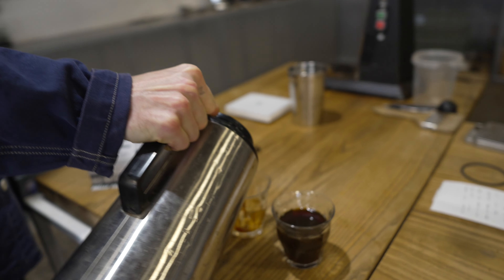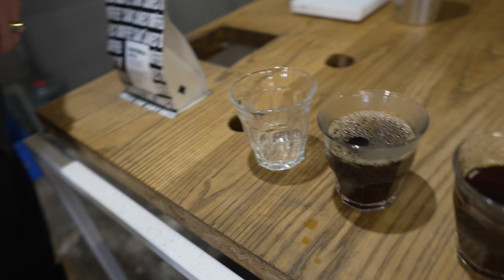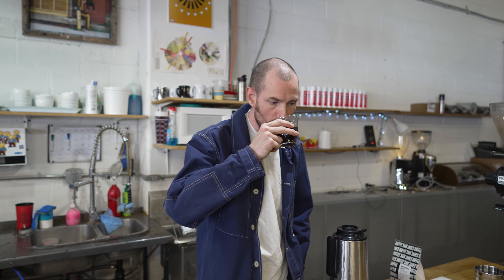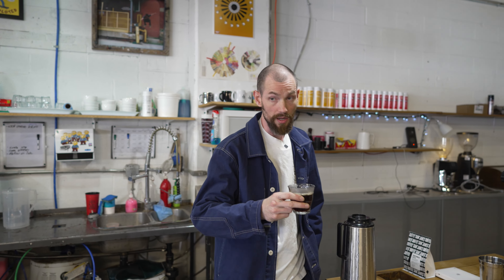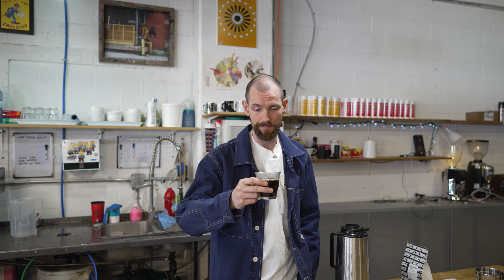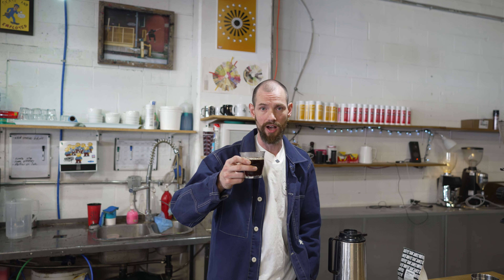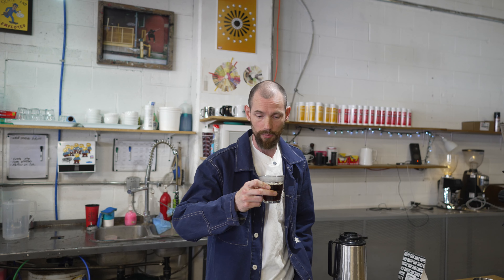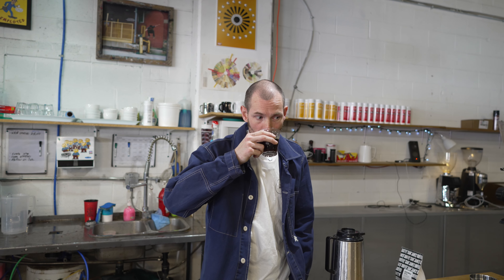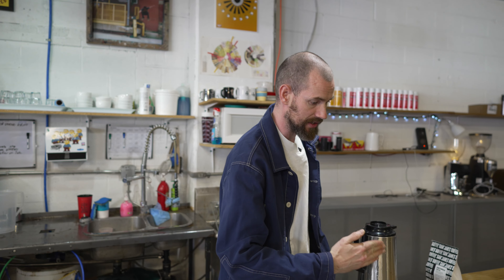This is batch number two — a little bit more of an amber color as I'm pouring it. It definitely does look a little cleaner. Immediately: sweeter, cleaner, more balanced, not astringent. I can actually pick up taste notes from the bag, and this is right out of the pot, hot. So as this cools off, it's going to taste a lot more balanced, a lot more obvious. This shows a trend in the right direction.